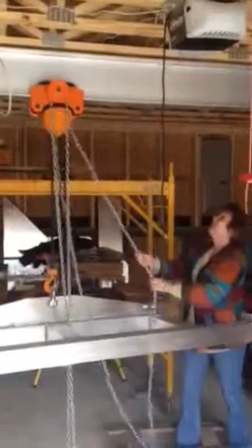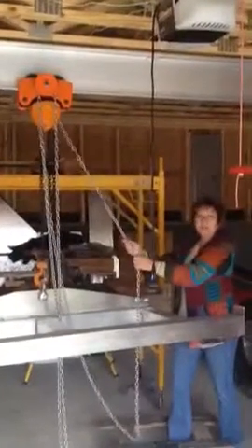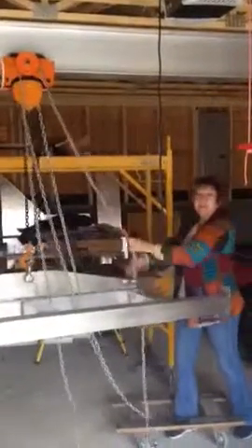If you want to move, if you want to lift, pull this one. And if you want to move it back and forth, pull this one.